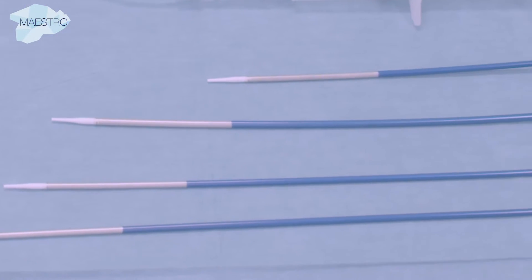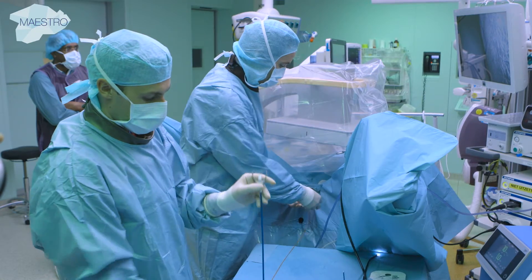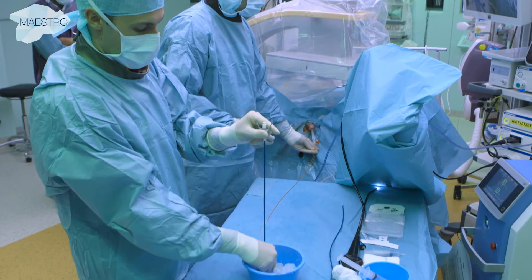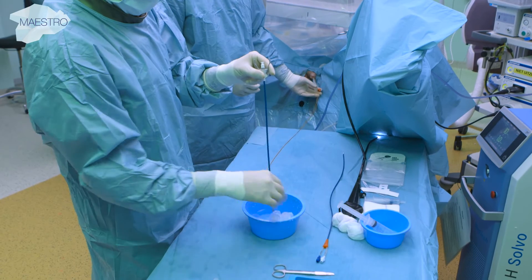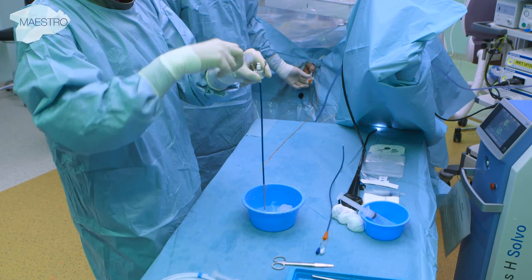Ureteral access sheaths are used to facilitate continuous access to the collecting system for multiple scope passages during stone procedures. Flushing the sheath with sterile water activates a hydrophilic coating that allows smooth and easy placement.